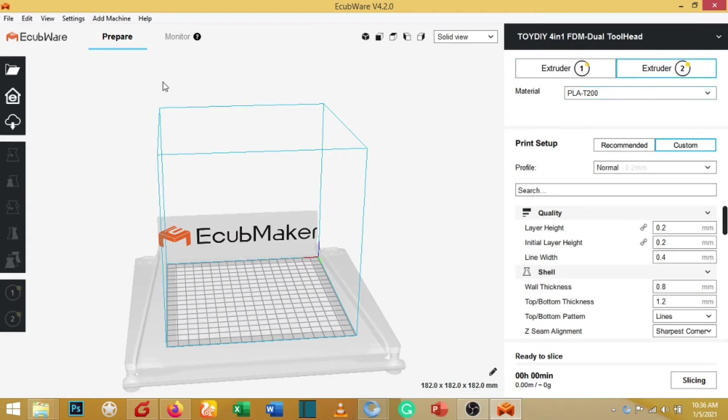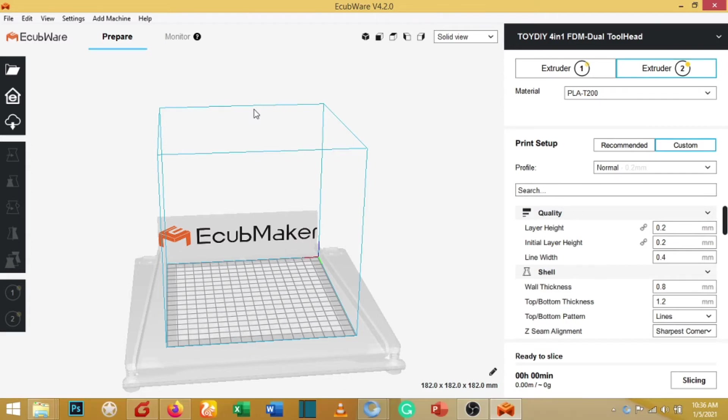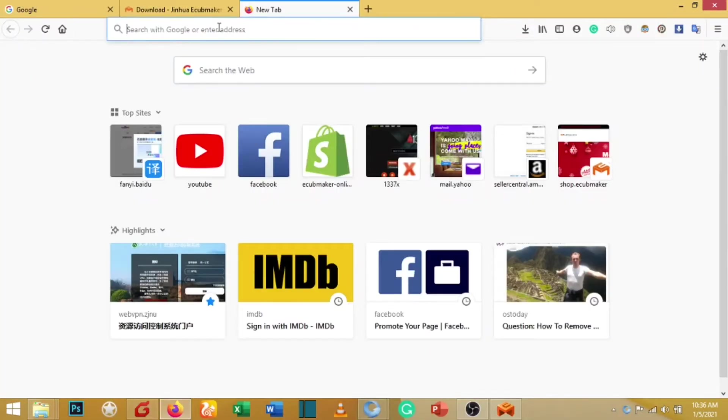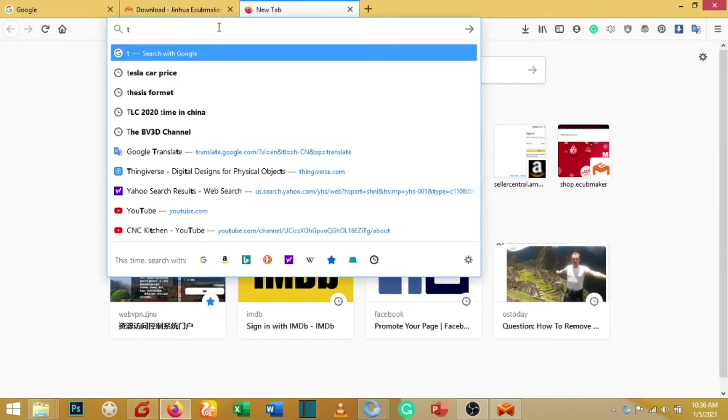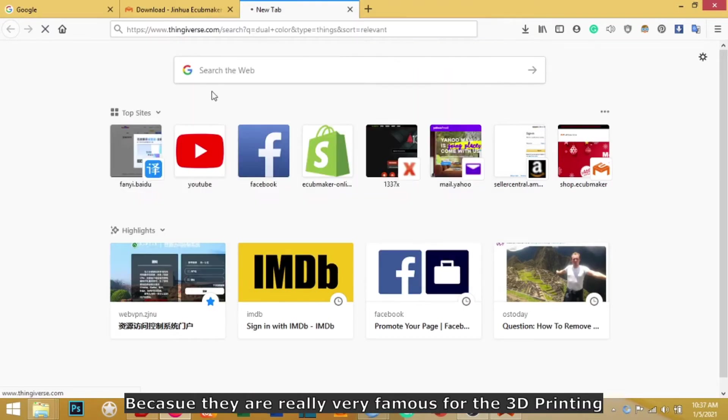As you can see, it now says 'Toy DIY 4-in-1 FDM Dual Tool Head' and Extruder 1 and Extruder 2 are visible. Now we need to import a file to print. Earlier I mentioned we would show how to download free models for dual color printing. Here are some website addresses you can note down. For this time, I will only visit Thingiverse, as it is really famous for 3D printing.